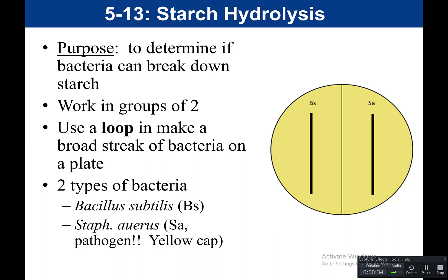This experiment would normally be done in pairs. You would get one starch agar plate — this plate has starch in it. You would draw a line down the middle and label one side BS, which is going to get Bacillus subtilis.